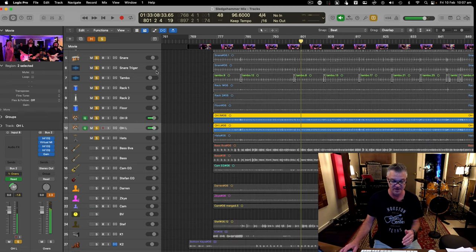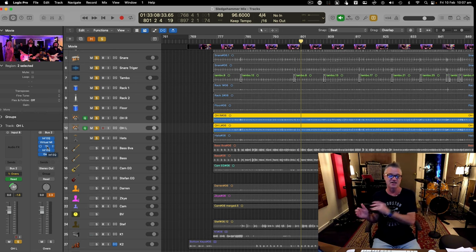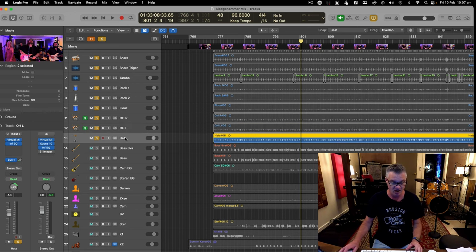Always add gain at the end — because some plugins don't like being hit really hard. If I put that 4 dB at the top, it would sound totally different. Some EQ modules start reacting negatively with too much input gain. So I treat it how I want and then put a gain plugin at the end and turn it up. I keep the fader on unity.